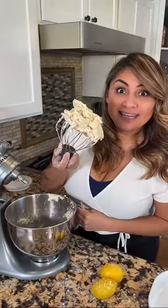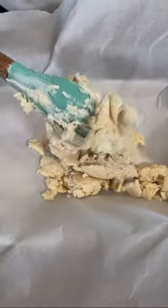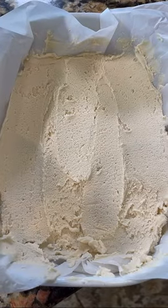You're gonna need parchment paper. Now let's transfer to a baking dish. Your dough should look like this. Transfer your shortbread to the baking dish and let's put it in the oven.